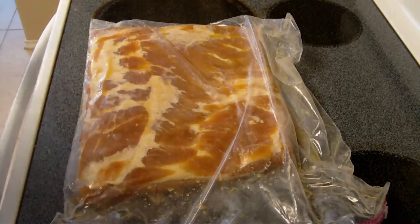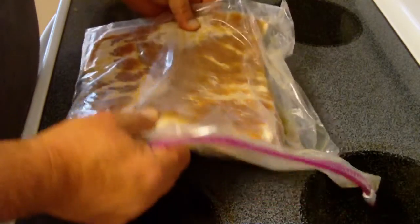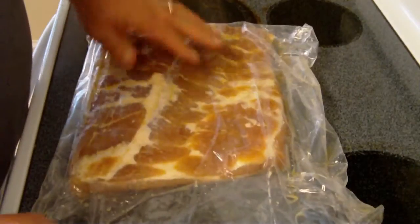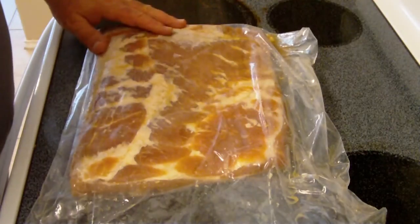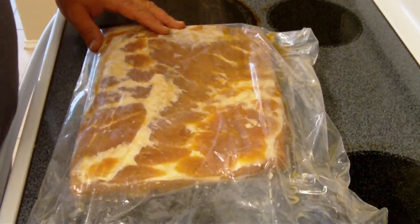It's time to pull our bacon out — it's been seven days. We'll show you what it looks like. So there it is. You can see there's a lot of juice that got pulled out of here, a lot of moisture out of this thing. The next thing I'm going to do is wash this off thoroughly, then put it in a cold water bath for a couple hours. I'll show you what we're going to do with the bath.